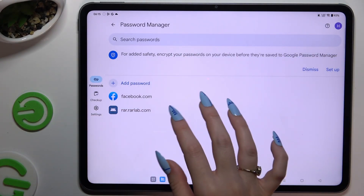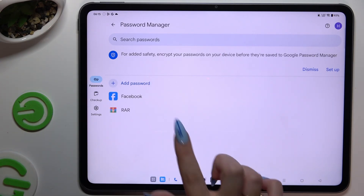As you can see, my password was successfully added.